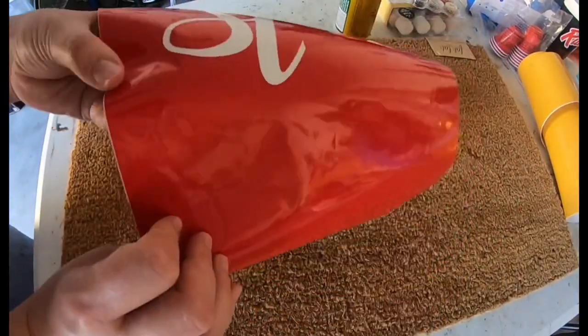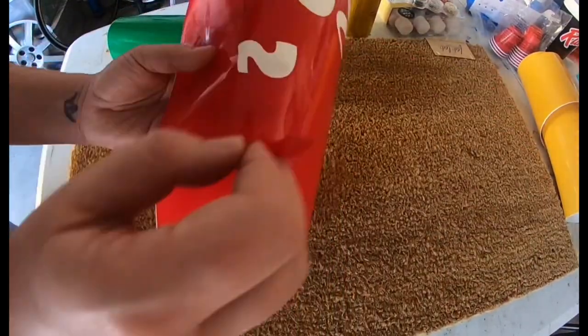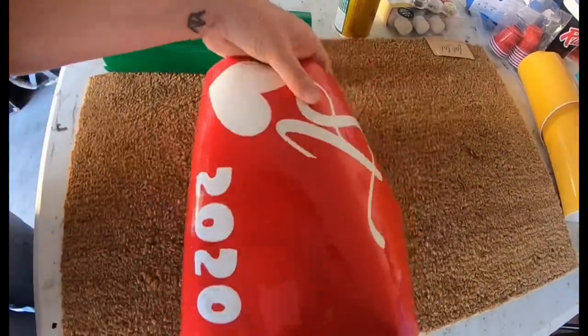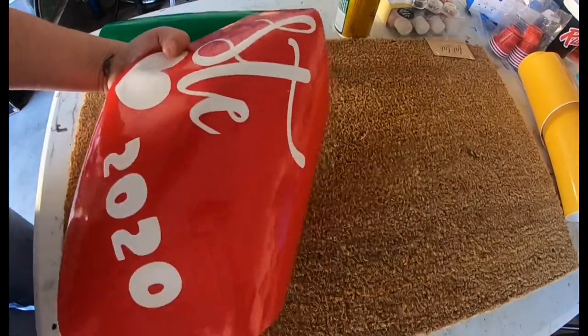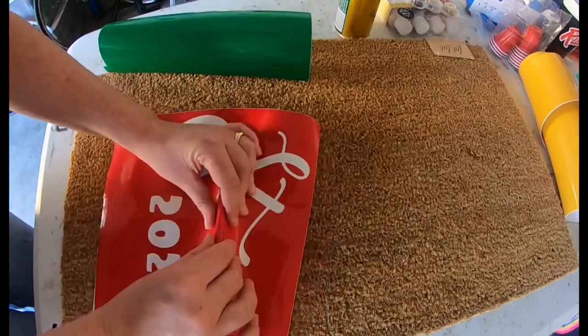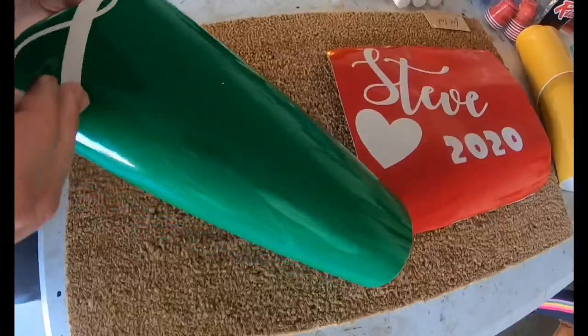After I get the stencil, I just start weeding it. We all know how much time weeding takes, and I also try to make sure that I have the circle on the zeros and any sort of negative space that's not connected to the stencil. I always try to make sure I keep that on there.